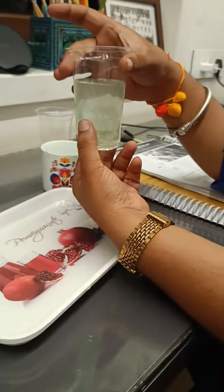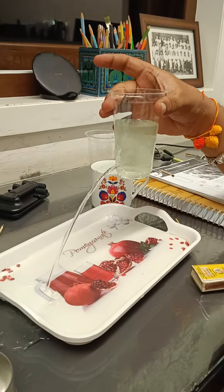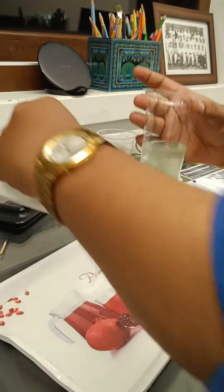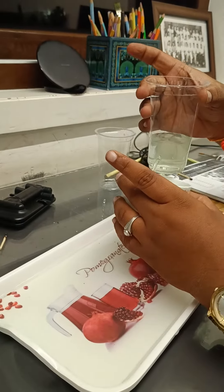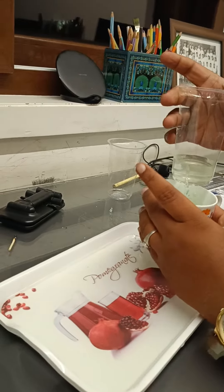Now release it. Yeah, ready? Yeah, now see the distance — you just have to observe the distance. Oh, see, there's a lot of distance! Clear? Yeah, clear. What did you observe by this?